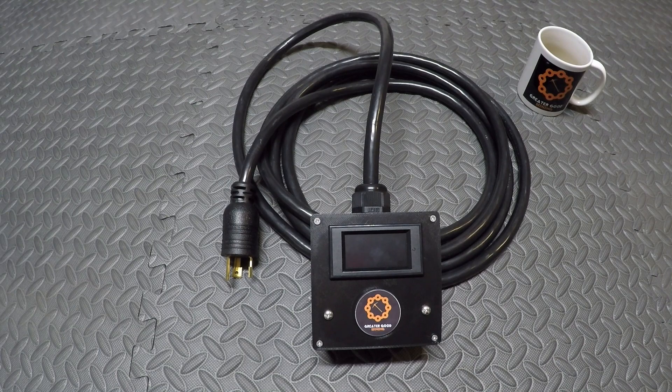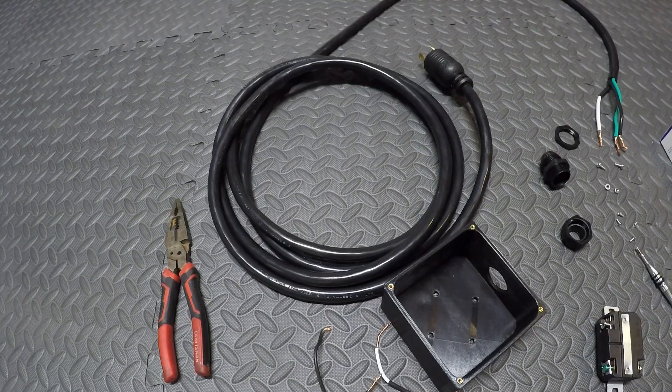I'm not an electrician. This is not electrical advice — I'm just showing you what I'm doing. Alright, let's get started.